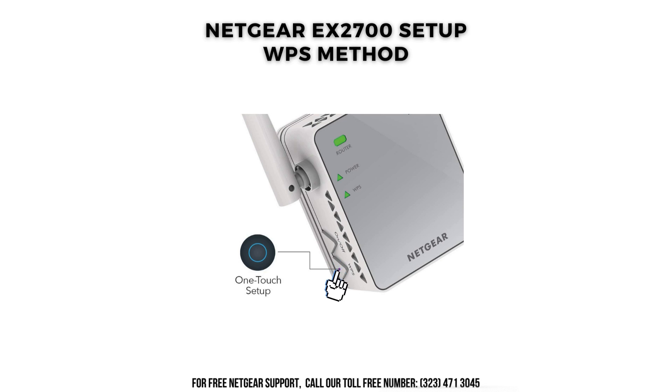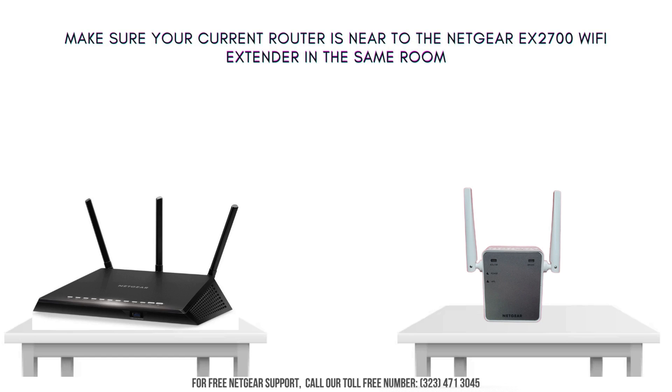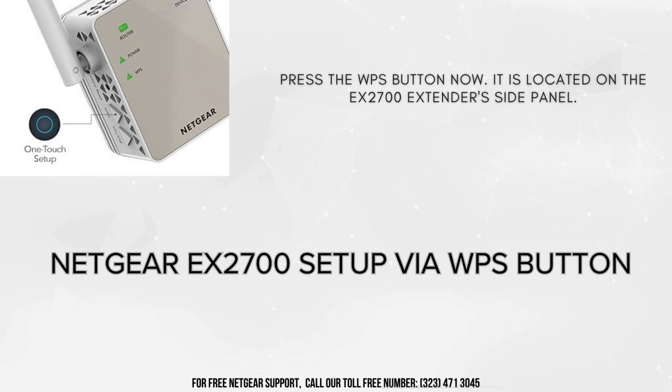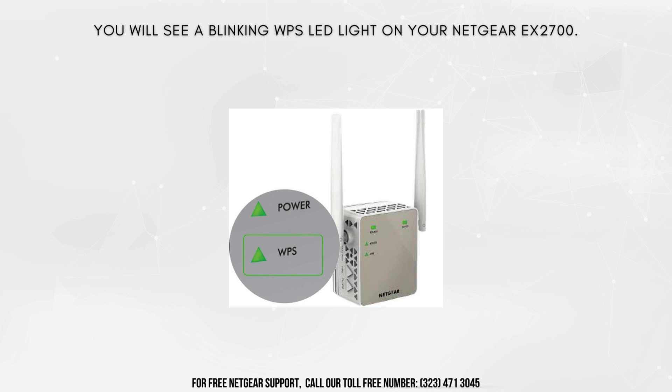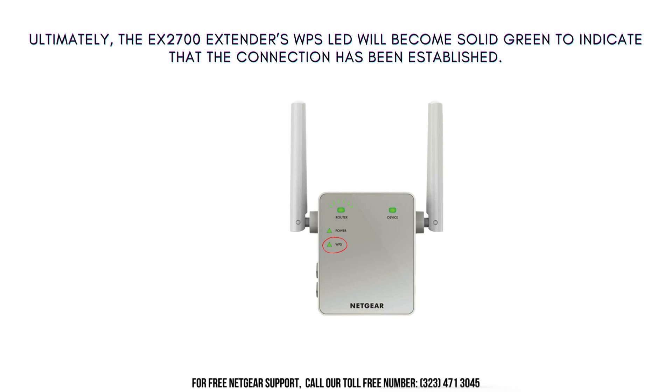Now let's move on with the Netgear EX2700 WPS setup. Please check if your existing Wi-Fi router supports WPS. Ensure that your current router is located close to the Netgear EX2700 Wi-Fi extender. Now press the WPS button, which can be found on the side panel of the EX2700 extender. You will observe a blinking WPS LED light on your Netgear EX2700. After a minute or two, press the WPS button on your router. The WPS LED on the EX2700 extender will turn solid green, indicating that the connection has been successfully established.